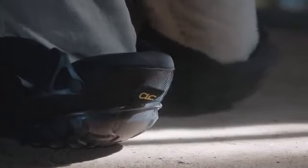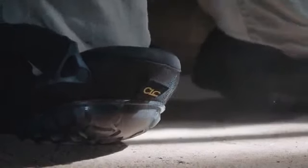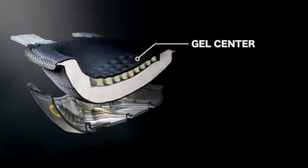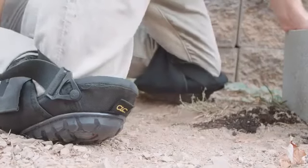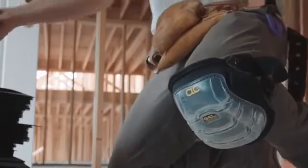CLC also has knee pads designed for rugged surfaces. These knee pads come with a gel center and high density foam, which provides maximum cushion on rough terrain for all-day comfort. No matter where the job takes you, be prepared with CLC Kneepads.